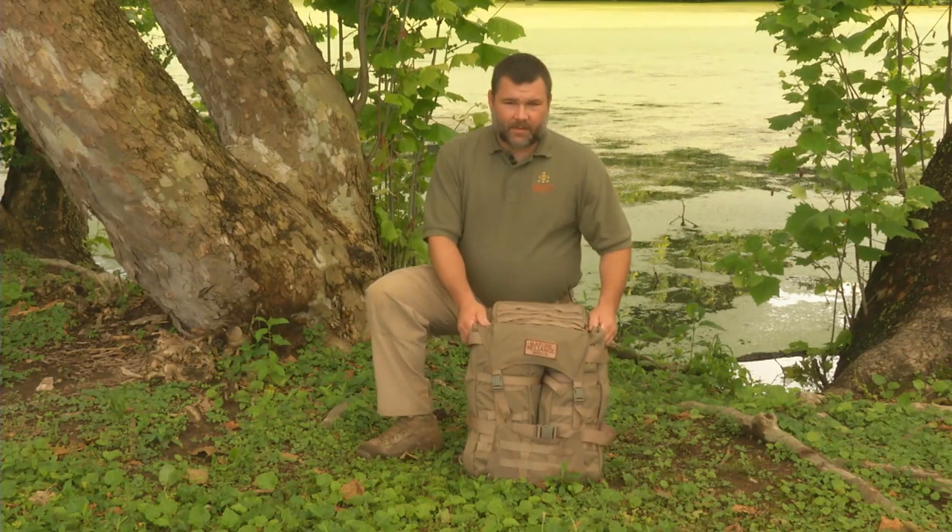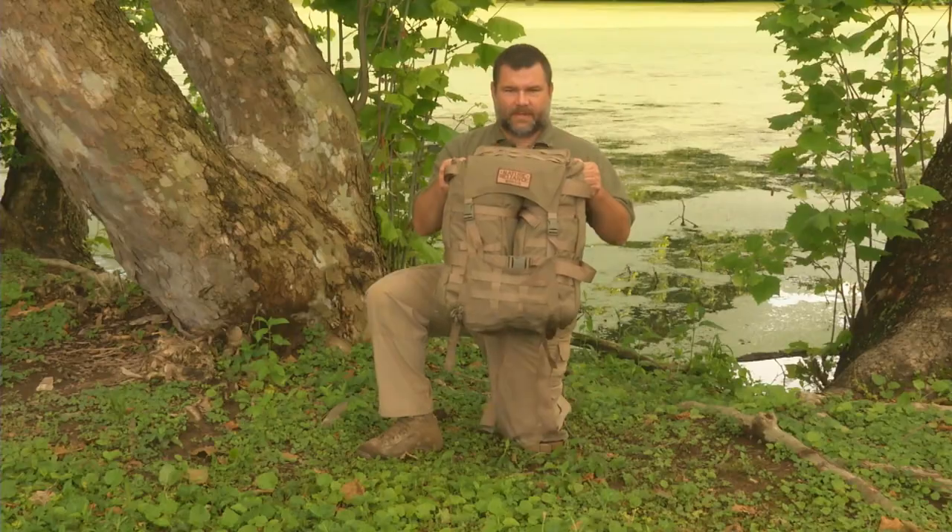Hey everybody, I'm Craig Cottle, the director of Nature Reliance School and Survival Instructor with DansDepot.com. Today we're going to do another product review on the J51 Warhammer from Everly Stock.